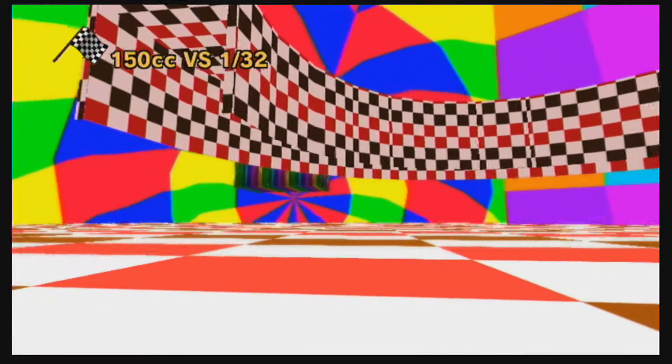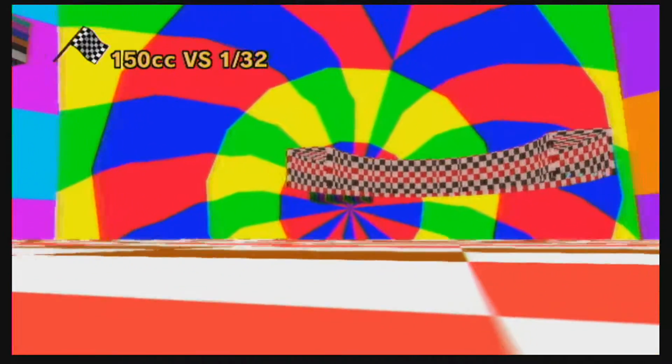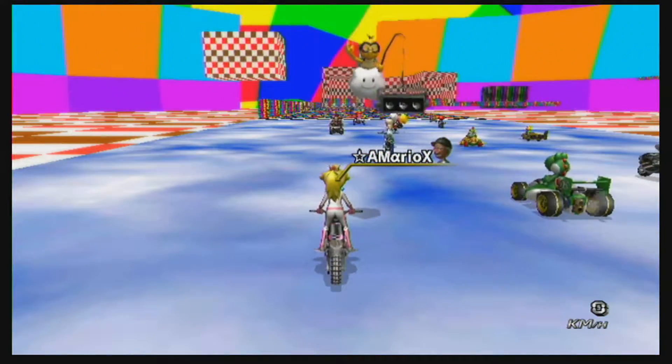Hey guys, this is Alpha Mario X from YouTube and I am here with Color Dimension version 1.1. I believe this is the darker version and I have to say it looks a lot better than the brighter version already.